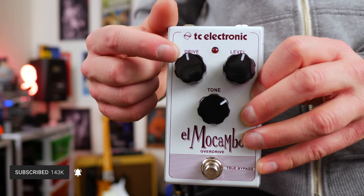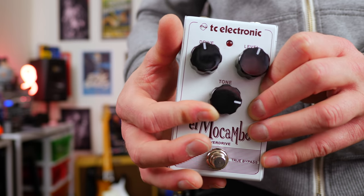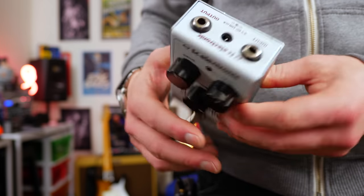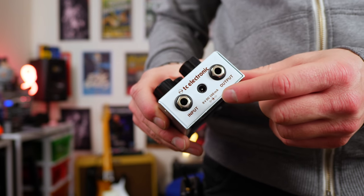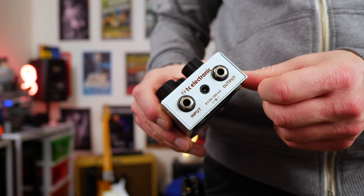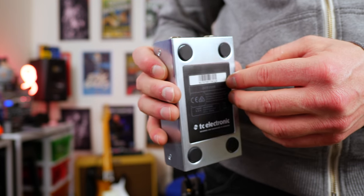Level is the volume output, drive is how much dirt you want, and the tone controls the top end — the further up this way it is, the more you're going to get. What I really like about this pedal is the fact that it has the top-loaded jacks, and it runs off a 9-volt DC, 100 milliamp, and it also allows you to put a battery in if you want to unscrew the back.